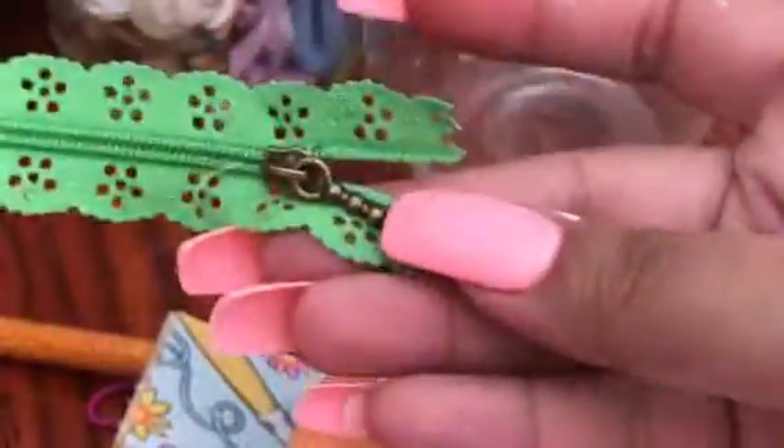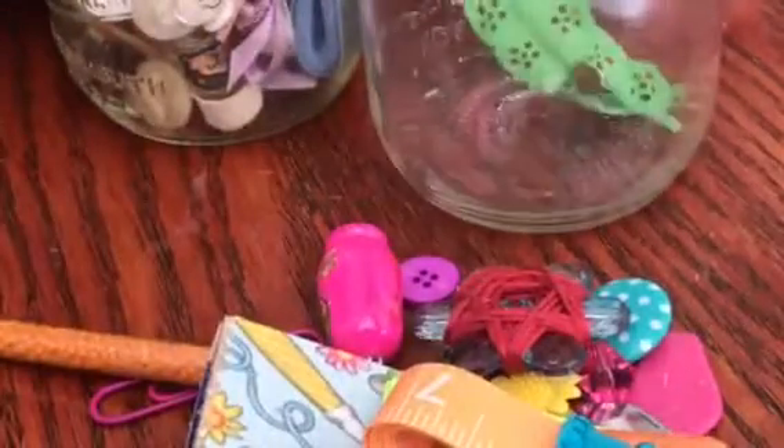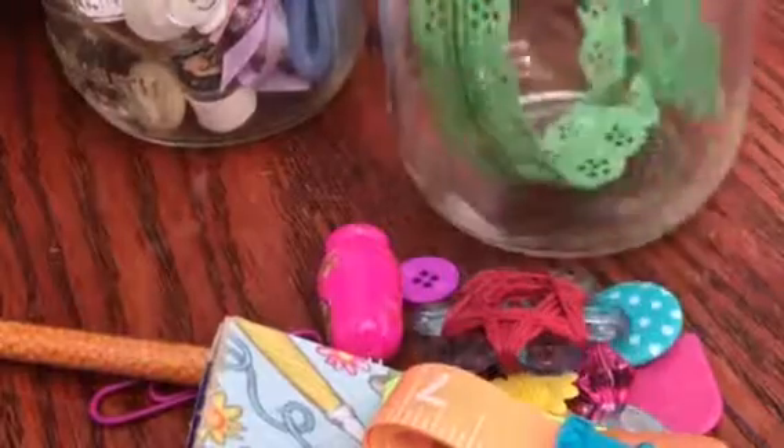I just have to put these in so they are nicely displayed. This is the dayglo 60s-type one. This is a really fun lace ribbon — or lace zipper. My mom said you can sew that on top of something, or it's awesome in a junk journal. Some orange seed beads, and a crochet thread on a ring.